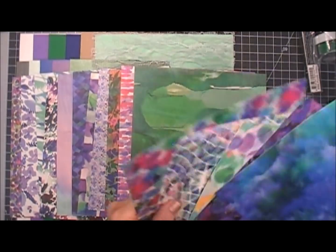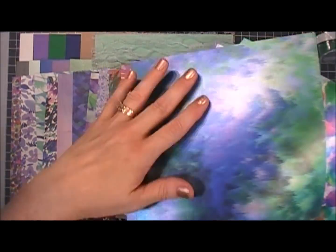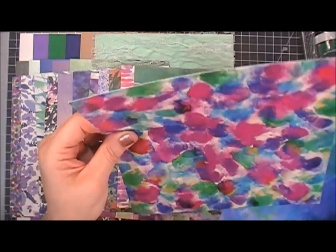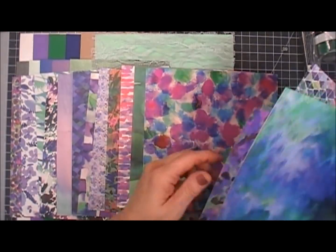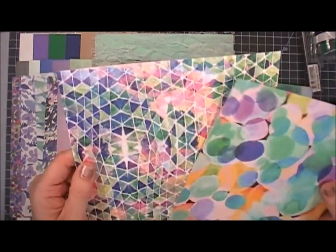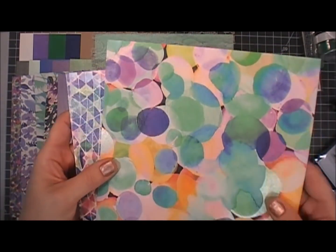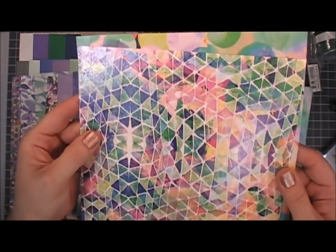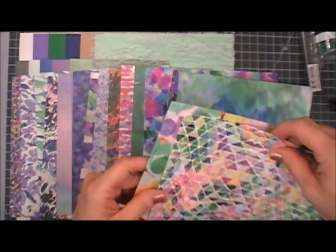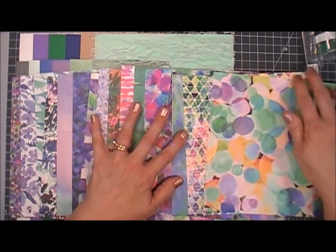You also get a pearlescent pattern paper which is gorgeous. I love the color palette in this kit — I think it's going to be so fun to work with. You get three sheets of the pearlescent and then two sheets of what I'd call a spot gloss — it has clear embossing in certain areas. These pattern papers are so thick and sturdy, comparable to card stock, which is awesome.